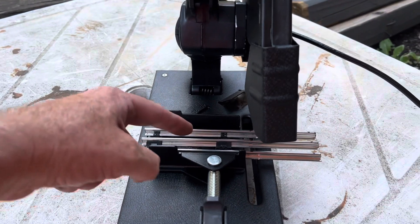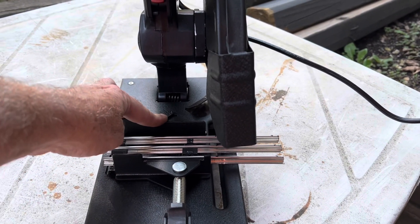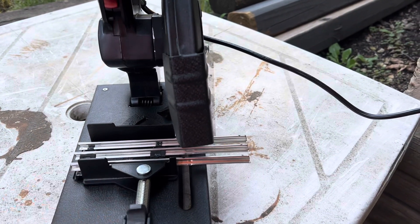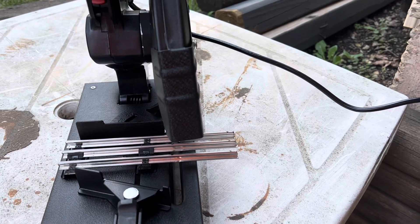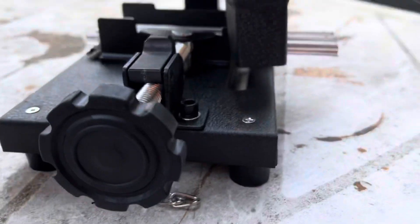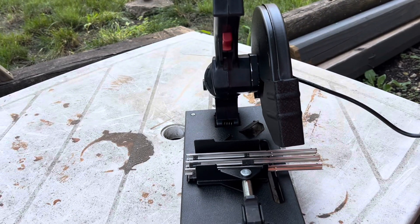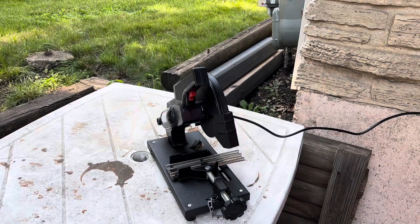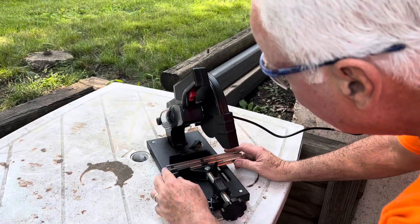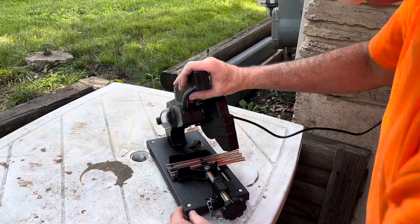You flip this up and you can adjust to put your track in there. One of the things I had to do is the angle has a set of holes that are further up - you had to take that out and put it in the back set of holes in order for it to accommodate for the size of the track. But when you put it in, you just flip that up, slide it back, slide it in, drop that down, tighten it up on the track. Let's get it lined up just right. I adjusted it a little bit and now it's time to cut.